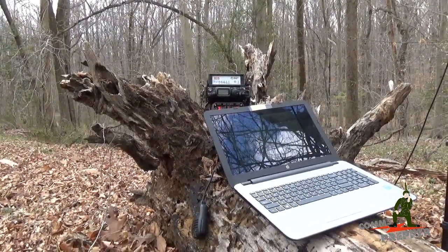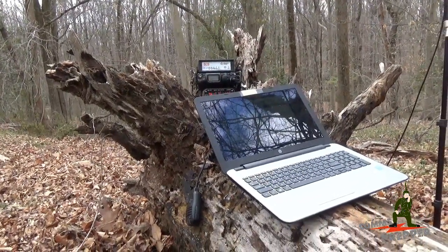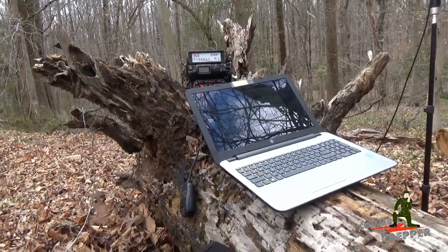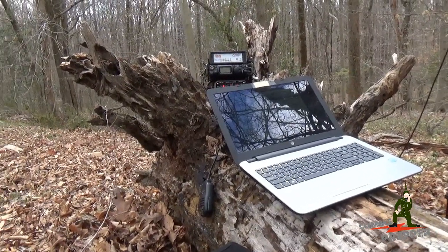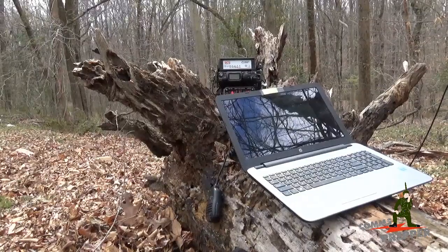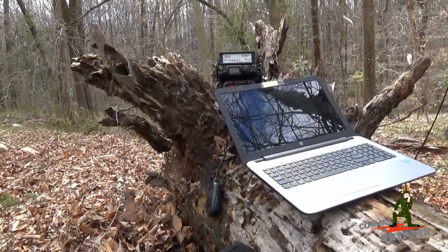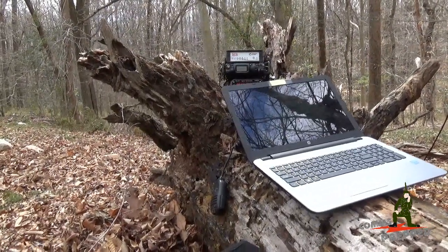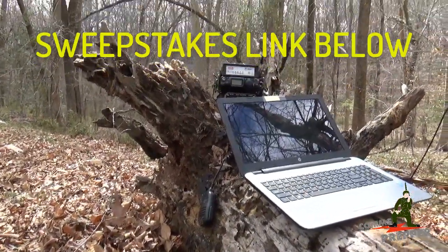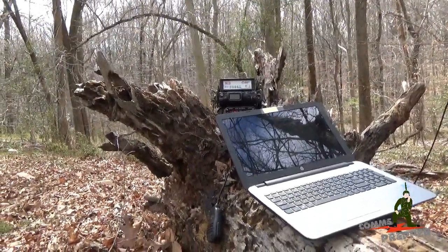So there you have it: a portable station, operational in the field, with a simple battery pack, a 5 watt radio, and Chameleon Antenna's new P-Loop version 2.0 antenna. One thing I'd like to mention is Chameleon Antennas is having a giveaway right now — if you own or have used a Chameleon Antenna product and leave a review, that gives you an entry into the contest and you can actually win one of these P-Loop antennas.